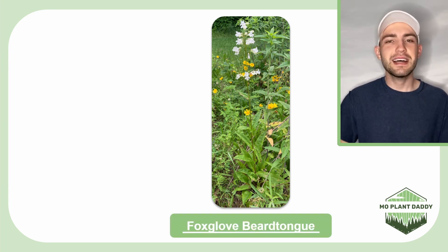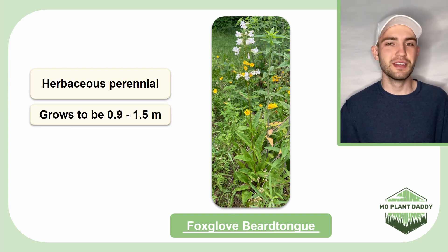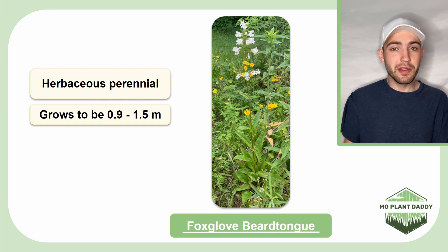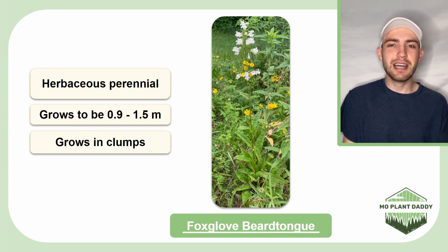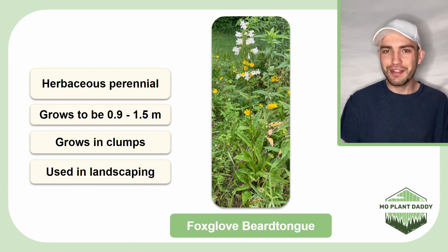Foxglove beardtongue is a herbaceous perennial plant that can grow to be about 0.9 to 1.5 meters tall. This species is typically found growing in clumps and is commonly used in landscaping. Due to this, it has several different cultivars with different flower colors and leaves.